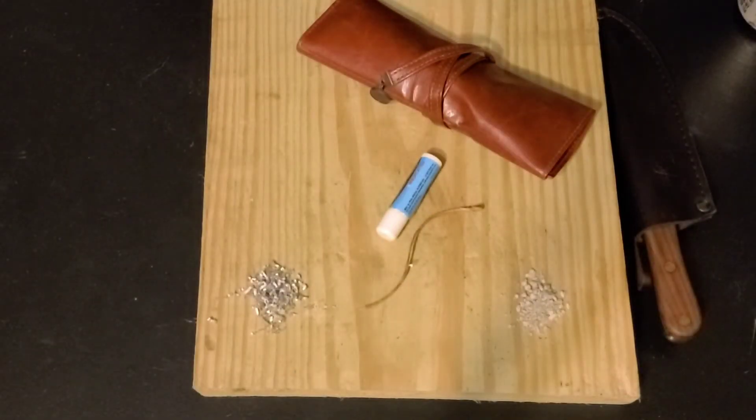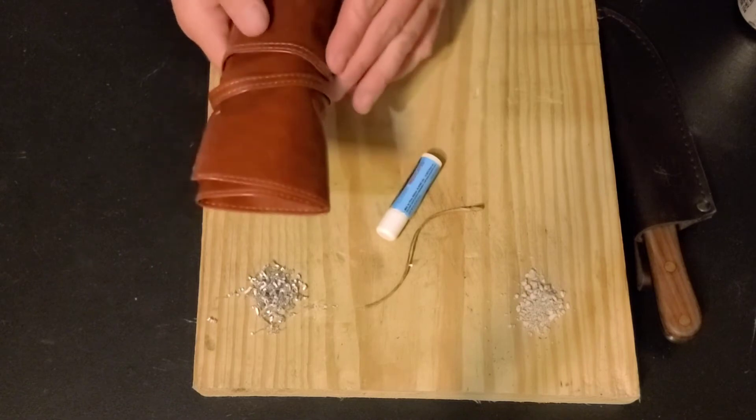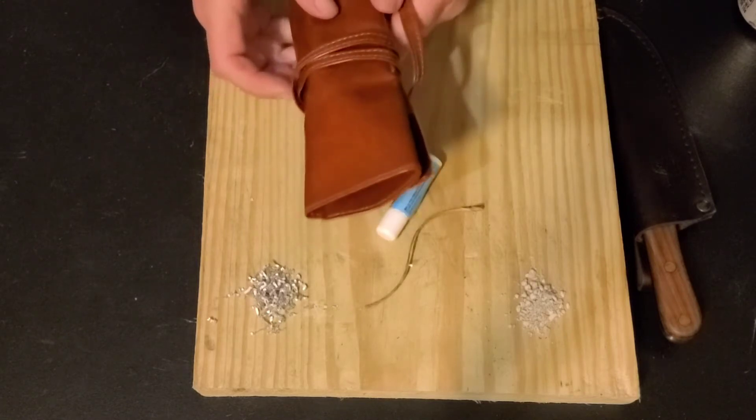Welcome back to Casual Camping and Outdoors. John and I have been stuck inside the past two weekends in a row thanks to the weather. So today we thought we'd show you our pencil pouch fire kit. This is nothing more than a leather, or pleather I guess, pencil pouch that we have turned into a fire kit. Let me show you what's inside.